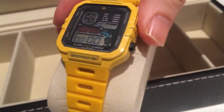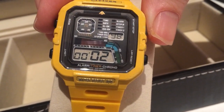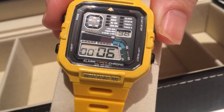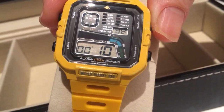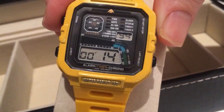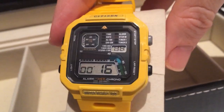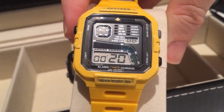I'll show you the stopwatch feature. As you can see, the tenths of a second are shown in a display graph in the corner, and we've got hundredths of a second flashing there. I always thought it was really cool as a kid to see all these things spinning and illuminating.